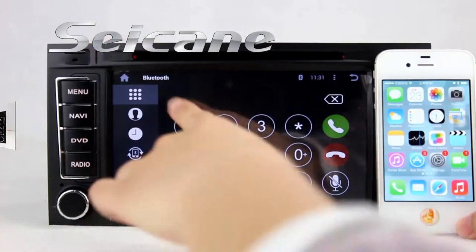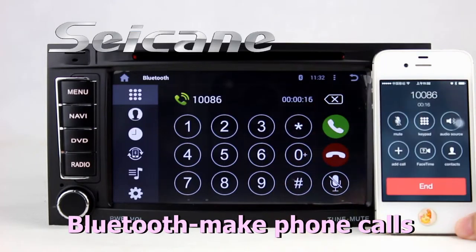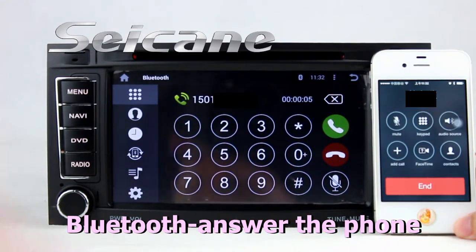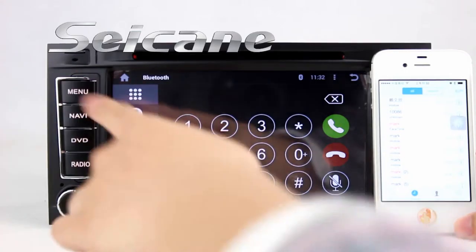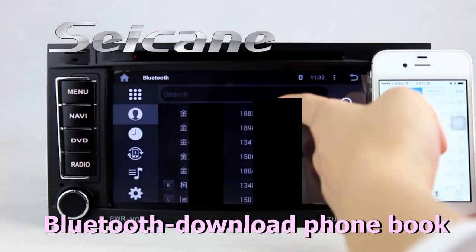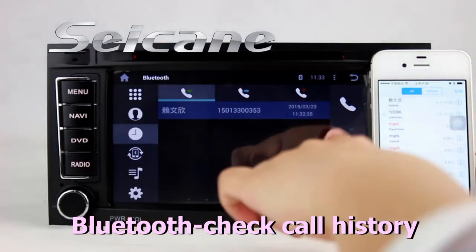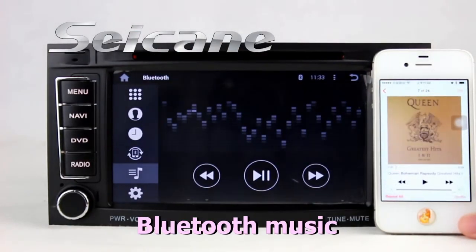Connect your phone with the unit via Bluetooth and dial numbers on the screen directly. You can also answer calls on the screen, check call history, and listen to music from your phone.